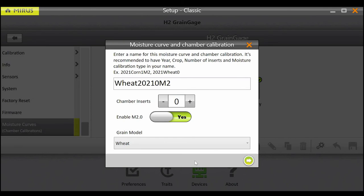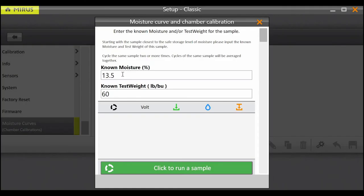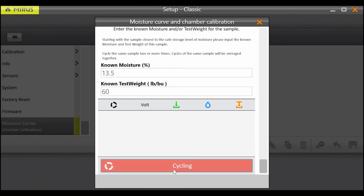Now that we've given our calibration a name, entered the insert count, enabled M2.0, and selected the grain model, we're ready to begin dumping samples. Click the green arrow to continue to that step. The first sample will require a known moisture and test weight. This sample should be as close to the industry standard moisture as possible. This table can be used as a reference. Enter the known moisture and test weight for this sample in the respective spaces, be prepared to catch the sample, then dump the sample into the grain gauge and press the green cycle button.